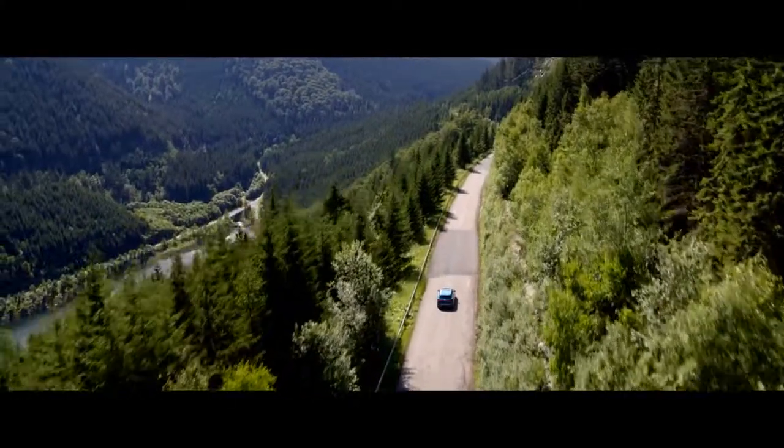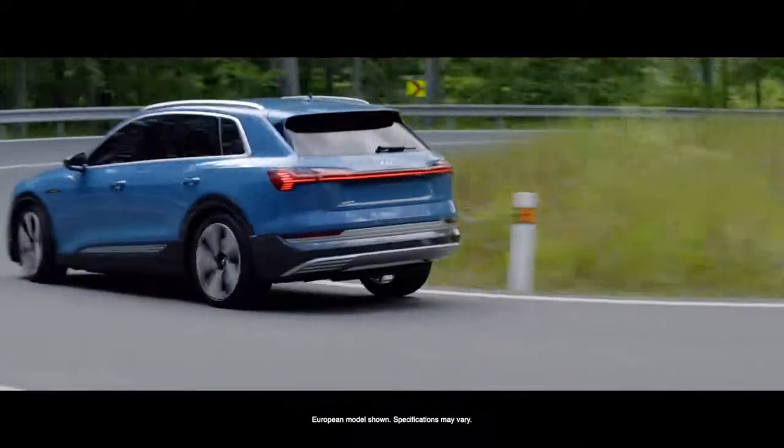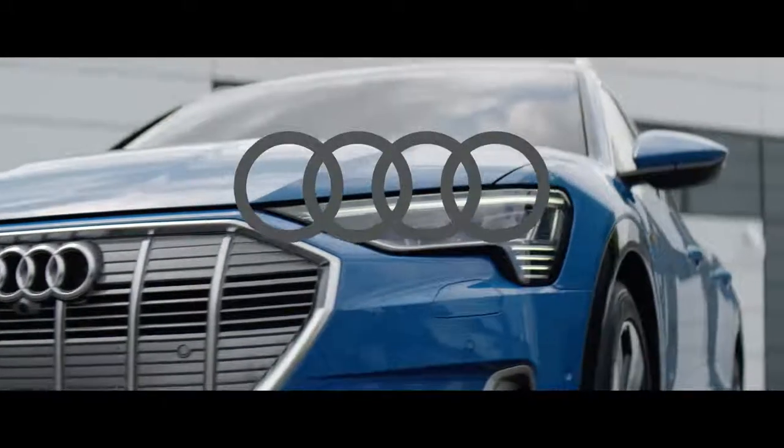Traditional brake control systems introduce multiple boxes. That's one really unique change in the Audi e-tron — we have this one-box design of our brake control unit.